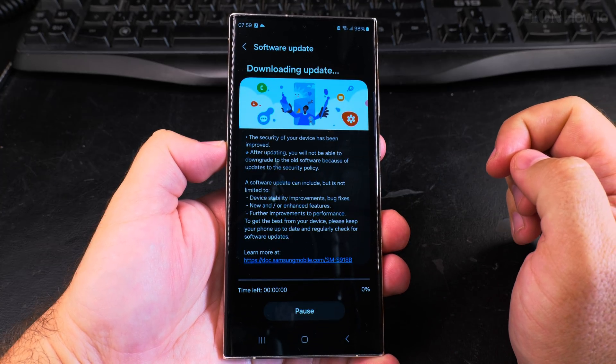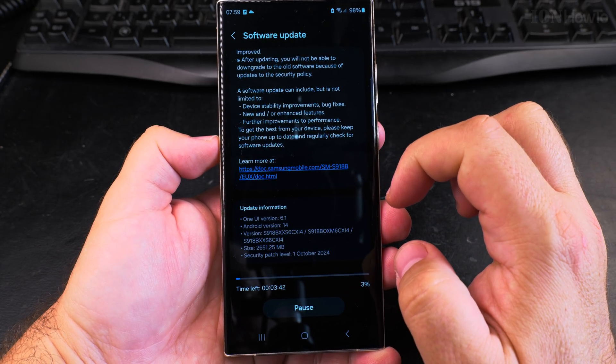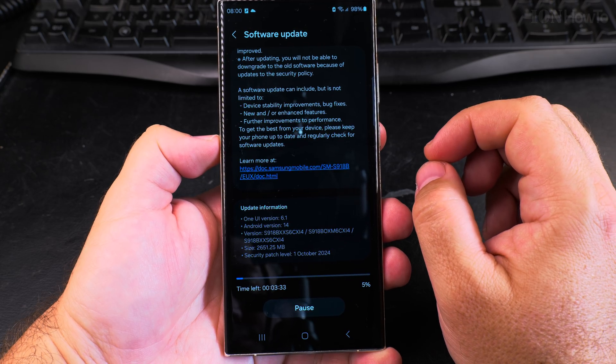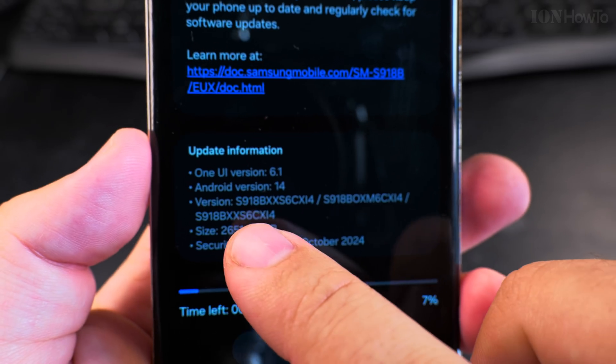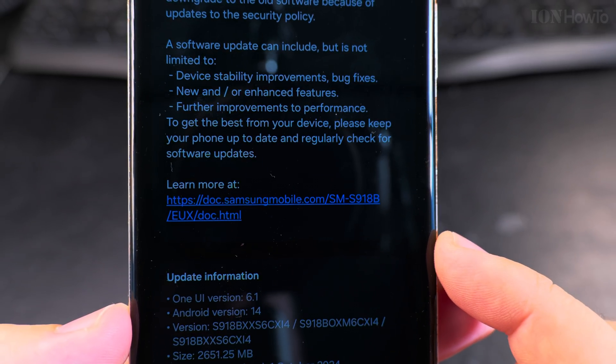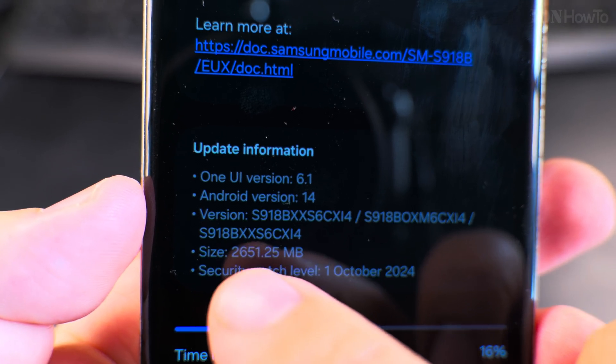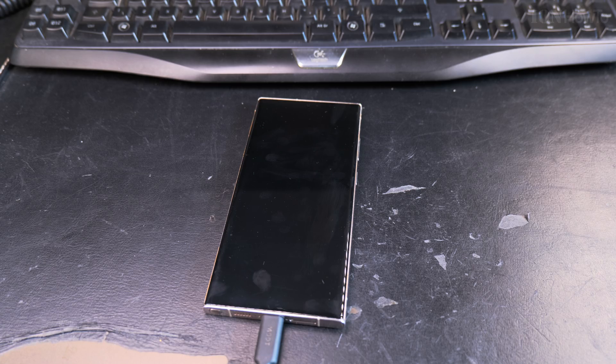The first step is to download the update. Even though it says 'download and install,' you will still have one more step where you can change your mind after this one. The size is actually pretty large — 2.6 gigabytes, though I thought it was saying 400 megabytes earlier.